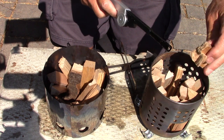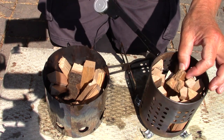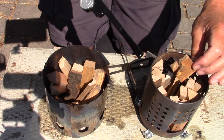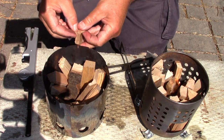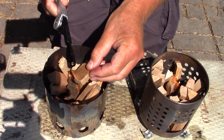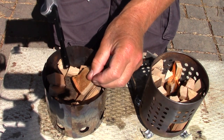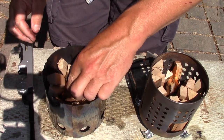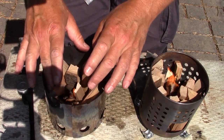I'll start by lighting the IKEA. That's lit now — drop that down inside. It will take a few minutes for the wood to get started like this. That's true of any Swedish fire torch type burn — it does take a minute for the wood to get engaged. I'll get them both started and we'll go from there to see what happens.